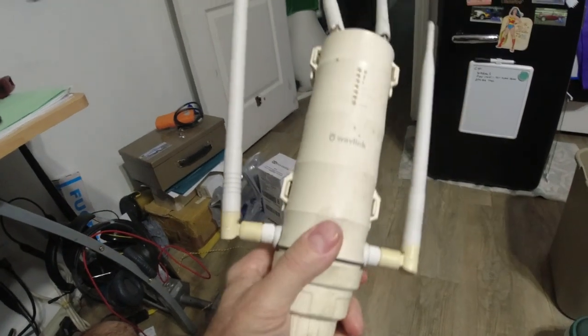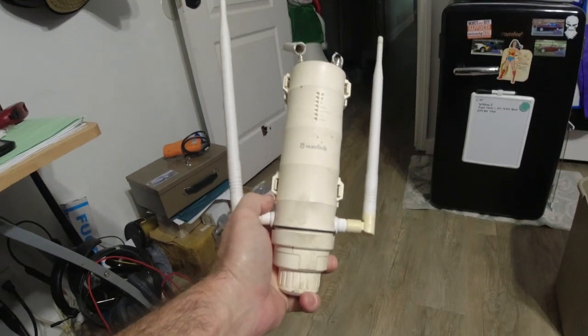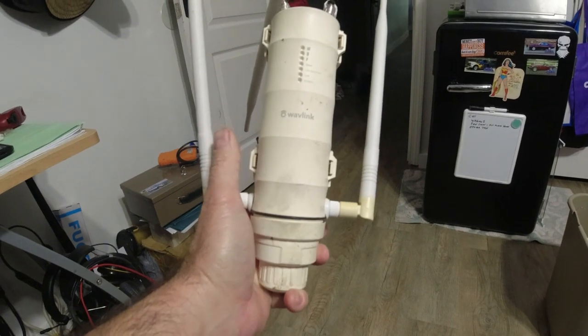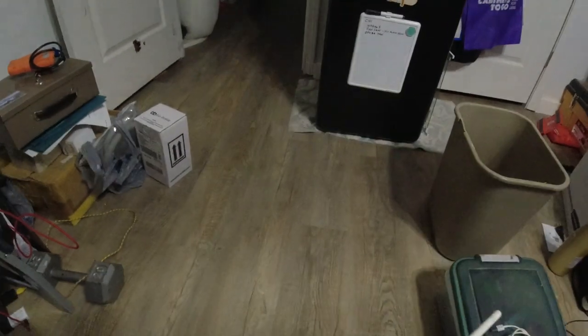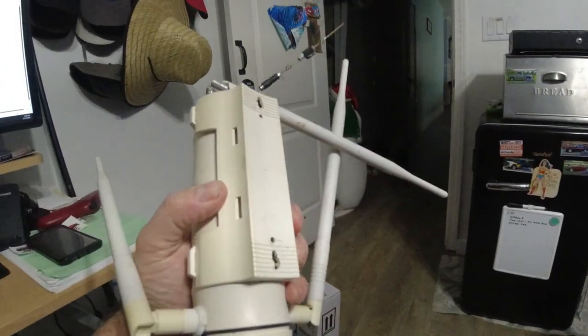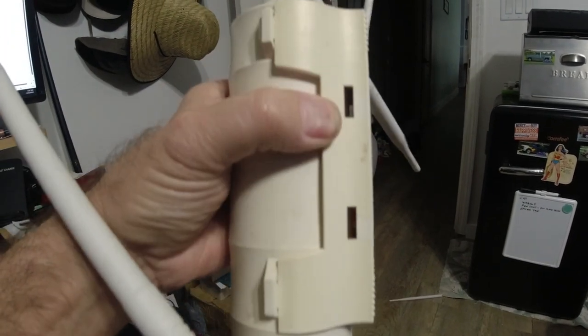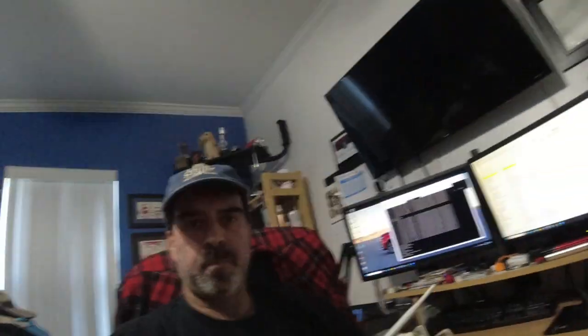It's broken. I had some cameras hooked up to this using this Wi-Fi, and they stopped working. I just got around to this — it's been broken for a little while. I went out to look at it, and I have a pipe on the building, and this was on the pipe with these slots right here. They were plastic zip ties. It looks like what happened was the plastic zip ties broke, and this thing fell.